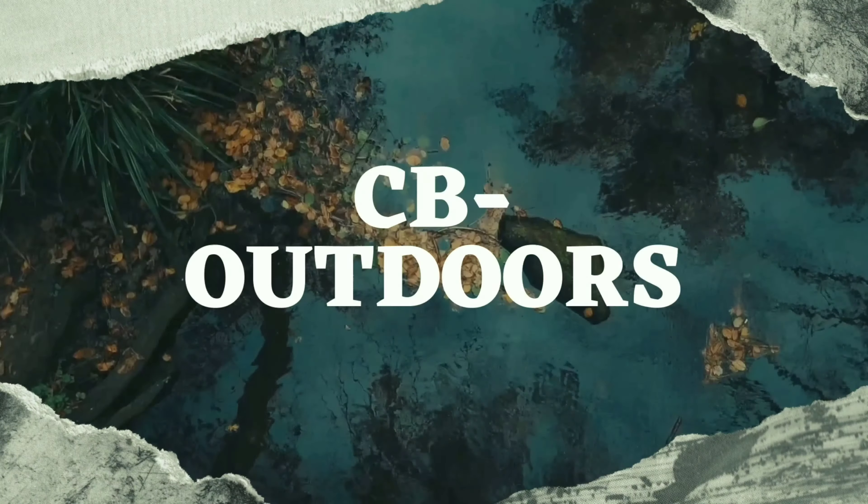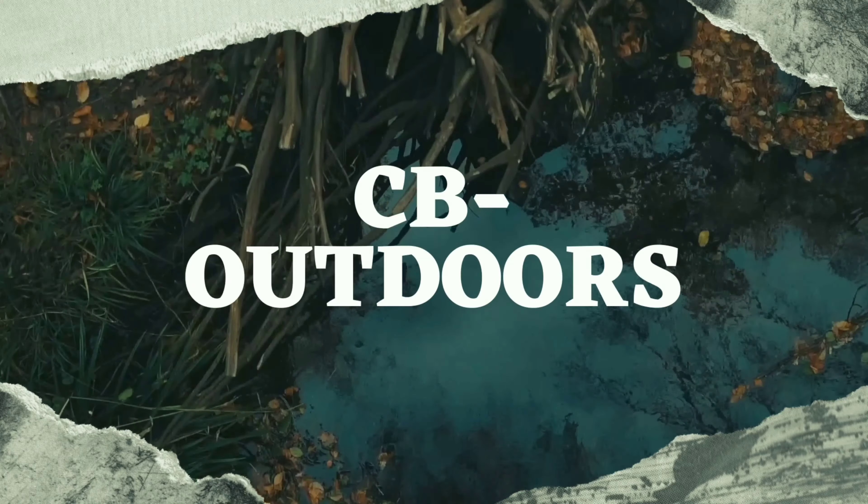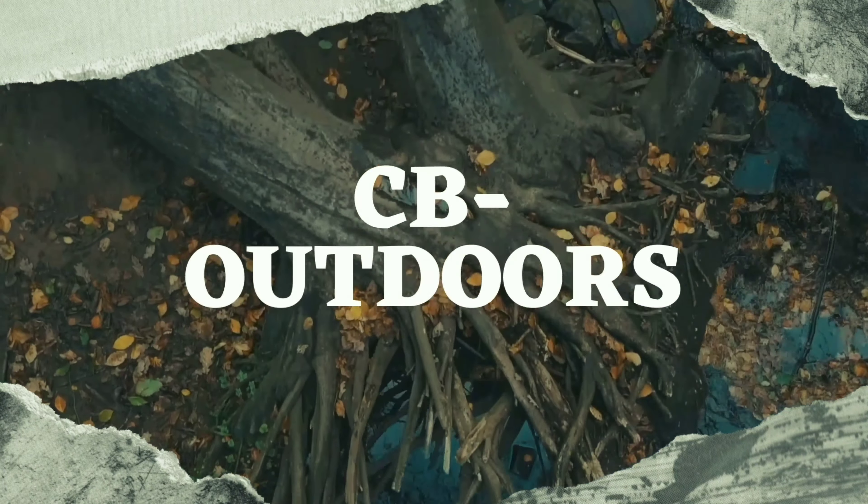What is up, you guys? Welcome back to CB Outdoors. Today's video is going to be pretty short and straight to the point. I'm going to show you my hunting setup for this year — my stand and my sticks — and that'll pretty much be it.